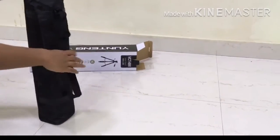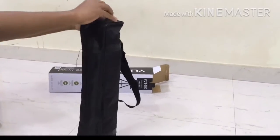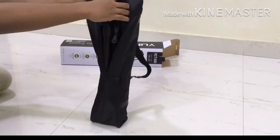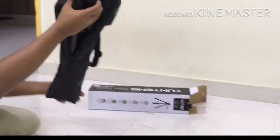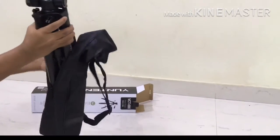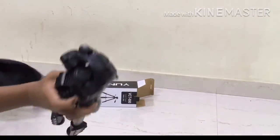The tripod comes with a black colored carry bag. It is available on Amazon for 2000 rupees, but I have bought it from a local dealer for 1750 rupees.